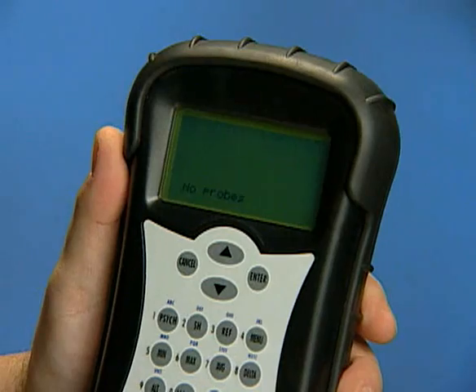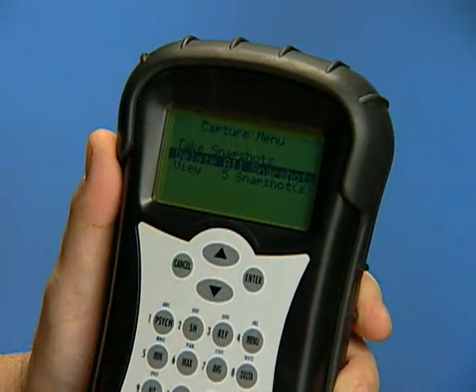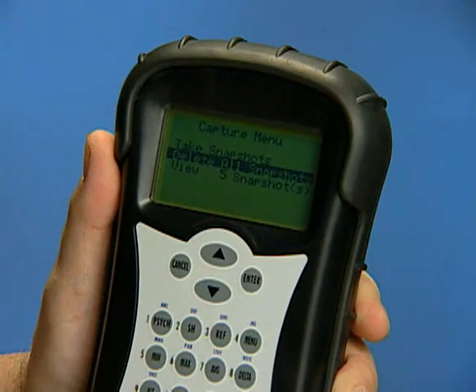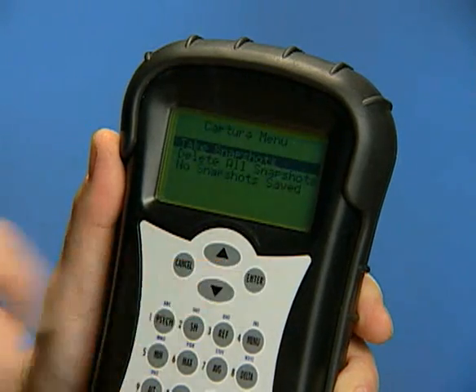To delete all stored snapshots, select the Capture option in the main menu and enter. Highlight Delete All Snapshots and enter. Confirm that all stored snapshots should be deleted and enter.